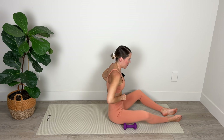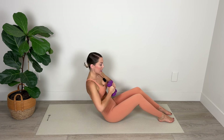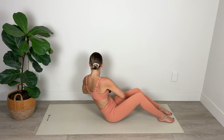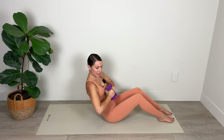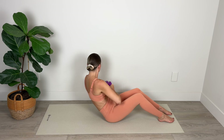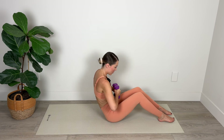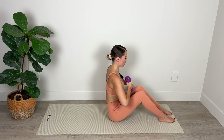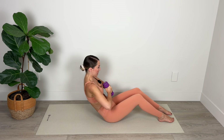Take both of your weights or one of your weights in towards your chest. We're going to go into some twists to really get deep into those obliques. Hold the weights evenly weighted from side to side — keep those elbows nice and wide, weight stays right in the center of your chest. You're rotating your chest from side to side. Keep your shoulders down away from your ears and really connect with those obliques.